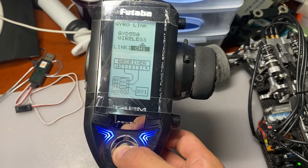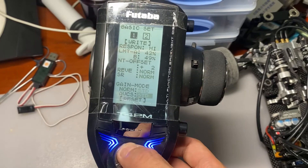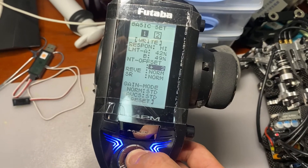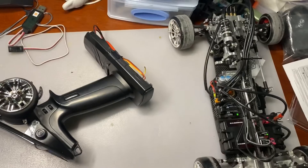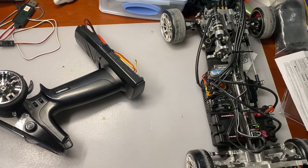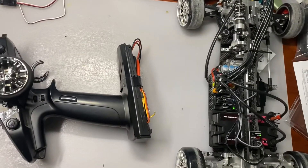It's linked! And now I can set all the values. Here are the instructions — probably these can help you. I spent quite a lot of time and money for this video, and I think this is going to be the only video in English for most people in the world to understand how to link your GYD-550 with the T4PM. Thanks for watching. See you next time.